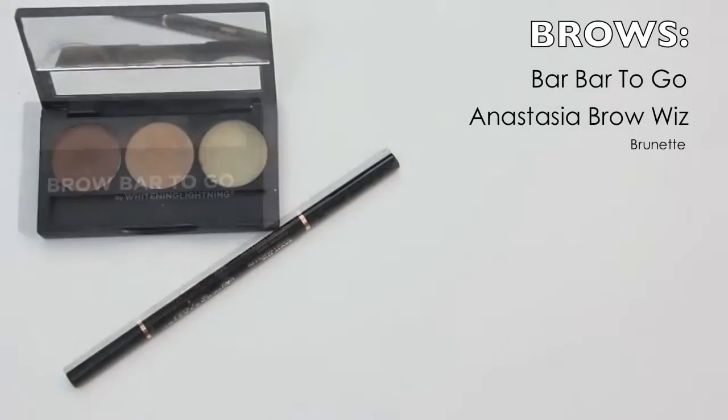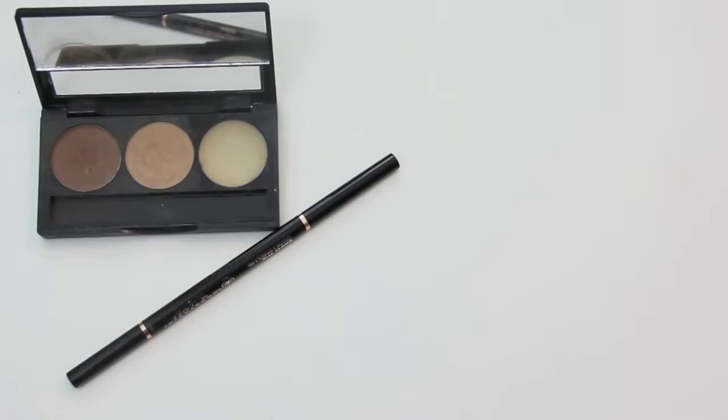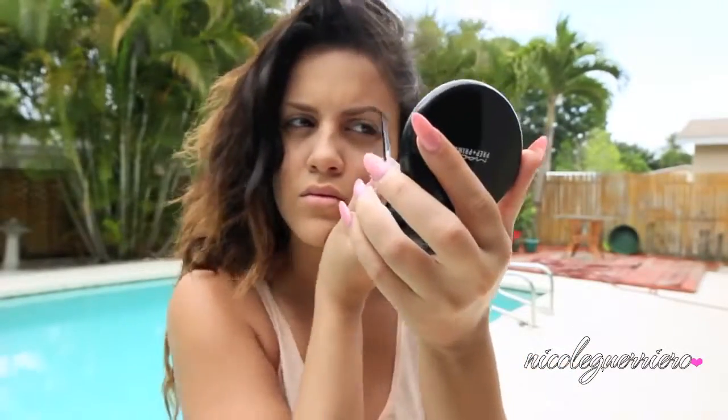Now I'm going to fill in my eyebrows just a little bit — and by a little bit I do mean a little bit. I have pretty dramatic brows anyway, but I'm just going to shape them and fill in any sparse areas.